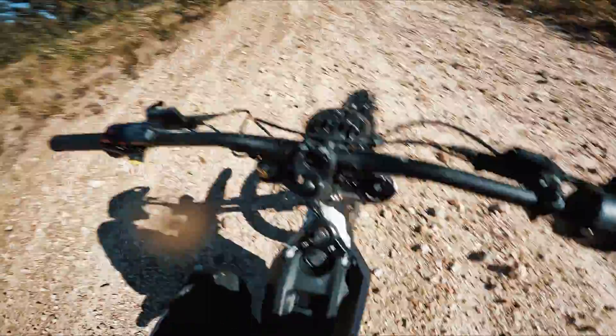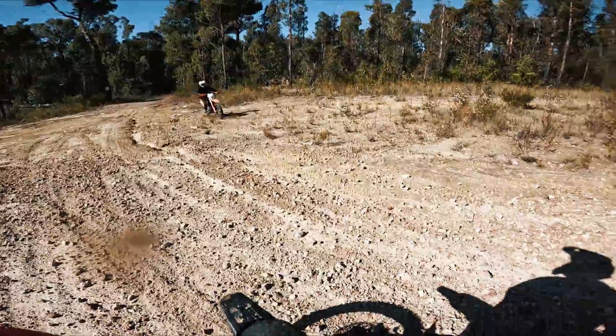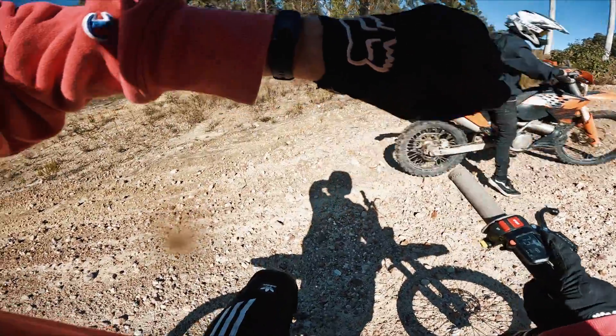Boom, made it to the power line. So what's that — six point one kilometers? Seventy-nine percent. That was pretty draining, not gonna lie. I was wide open pretty much that whole time. How long have we been riding for? Fourteen minutes.